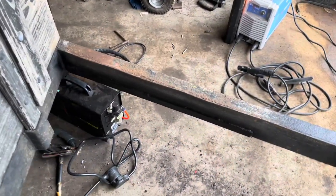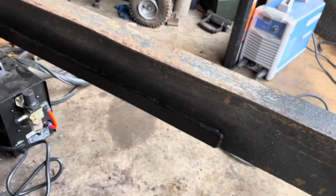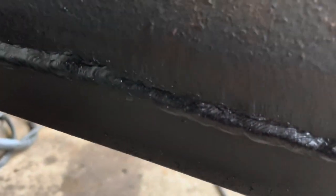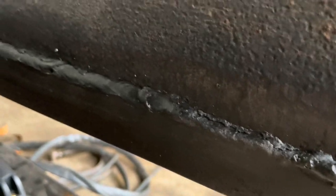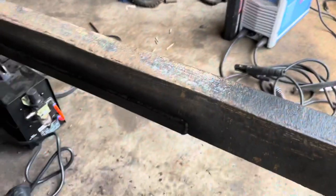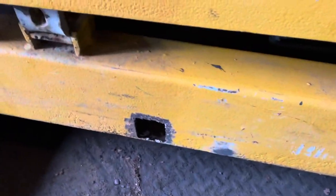I went ahead and patched this piece of rust on the main tube with a simple piece of angle iron. The welds aren't too great — they actually look even worse on camera — but it's fully welded all the way around. That's a simple fix for now.